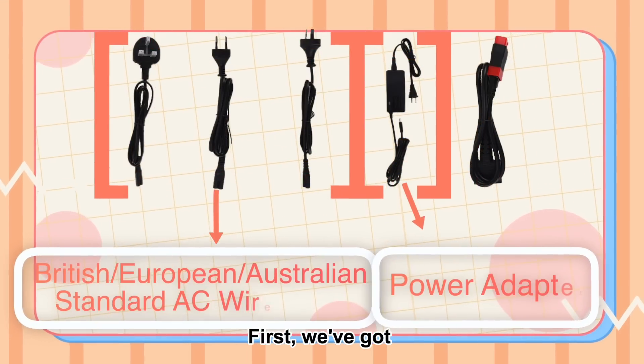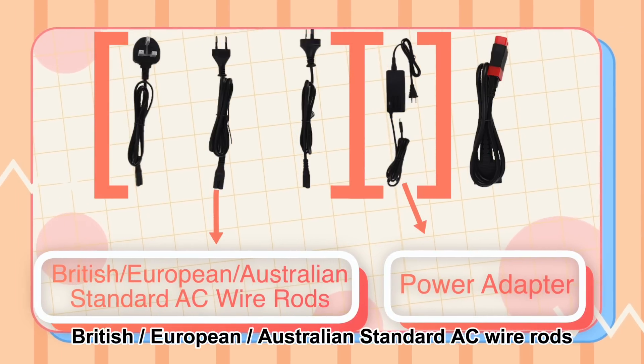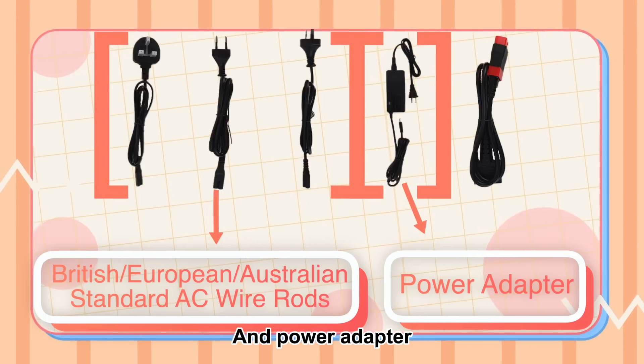Here's a heat sink to distribute the heat — so that's the SmartLink C device. First, we've got British, European, Australian standard AC wire rods here, and a power adapter.